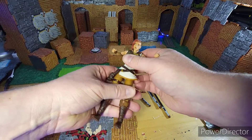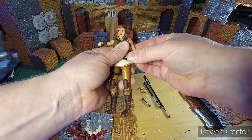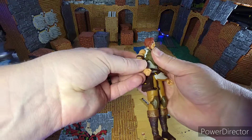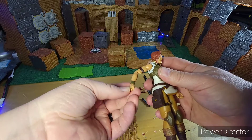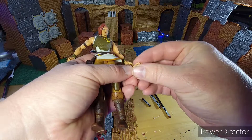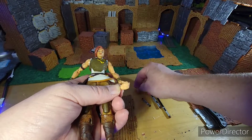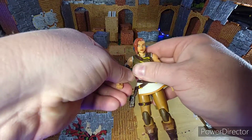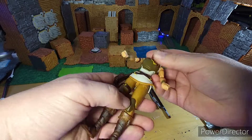Quick overview of the figure itself — they really did a good job with these. So many points of articulation: you've got the shoulder, the upper bicep, two on the elbow, and then the wrist breaks as well as turns. You have the different hands — you have a gripping hand as well as two open hands for each one, and then the right-hand punch.